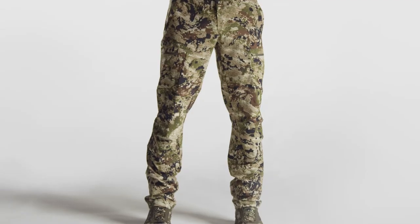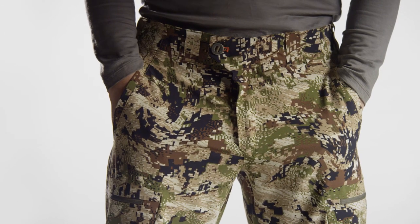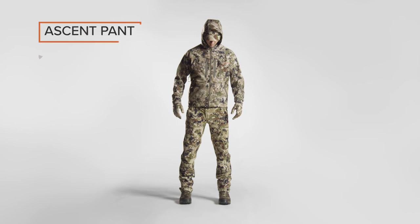We've incorporated mesh-lined slots to accommodate knee pads for different hunting styles. Available in subalpine and solids, this featherweight pant will take you all the way to the midseason.